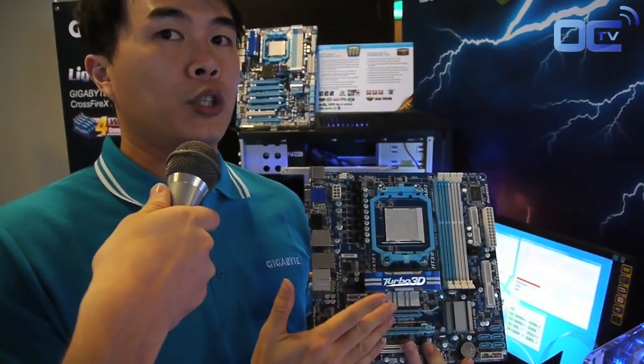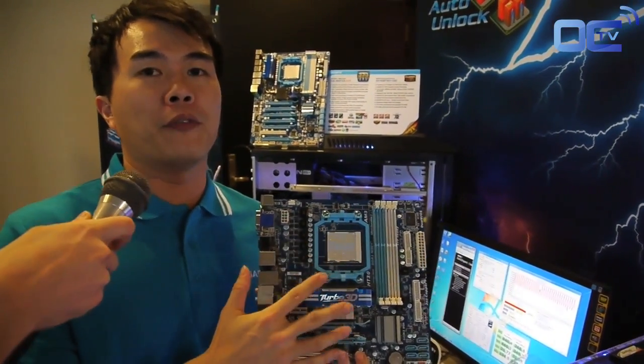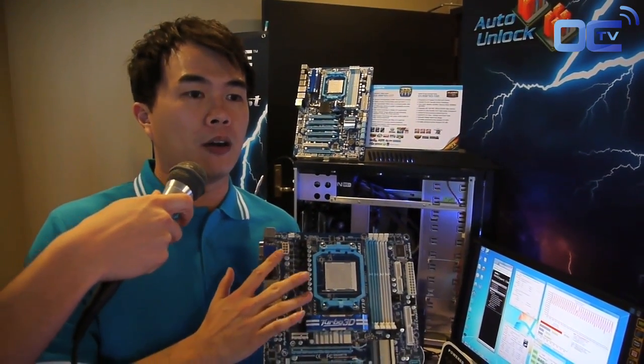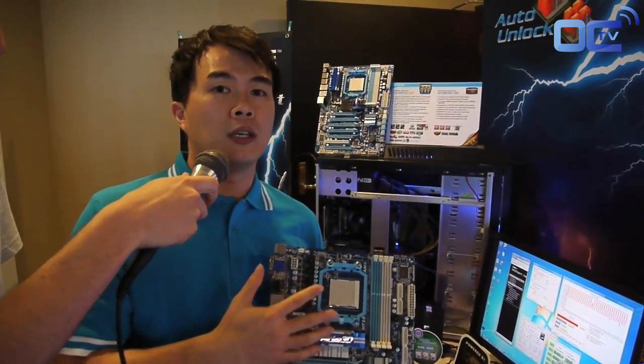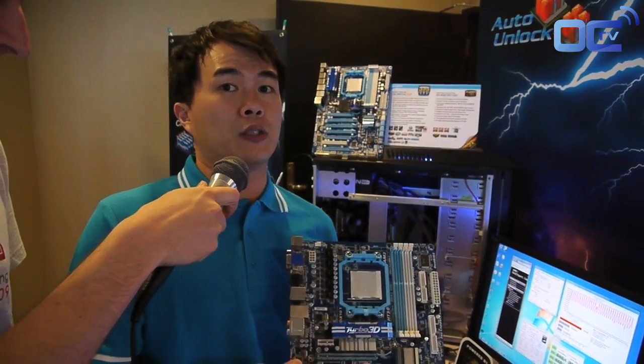Alright, sure. Well basically the Auto Unlock feature is provided on all Gigabyte AMD 800 series motherboards. So right here you are seeing the 880G motherboard. It does have features like SATA 3 and USB 3, but what I'm going to show you today is the Auto Unlock, which allows you to unlock the hidden cores — from a dual core you can unlock to a quad core, or from a quad core to a 6 core.